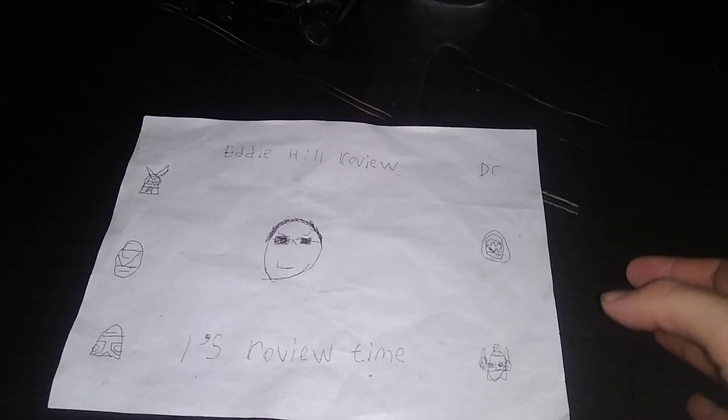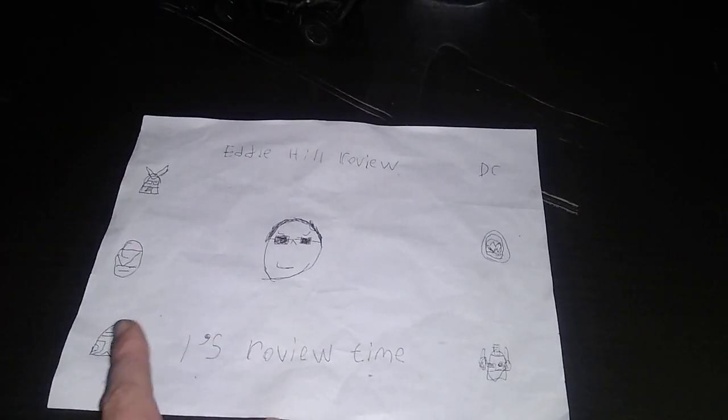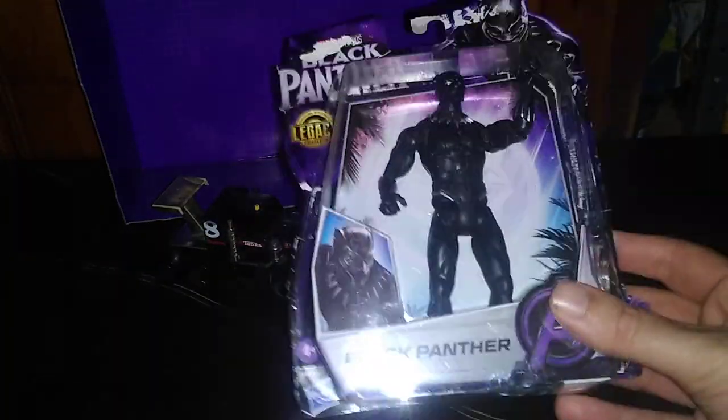Hey, what's up YouTube land, it's your boy Eddie Hill, the White Oak Pennsylvanian toy collector, and it's time for another Eddie Hill review. Today we'll be reviewing a Black Panther action figure from 2018 and a Tonka truck made from the 80s or 90s.